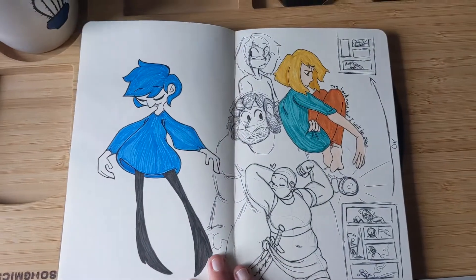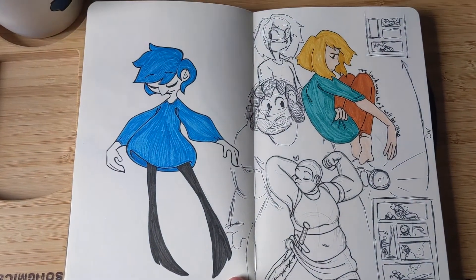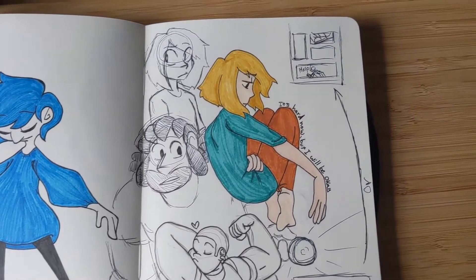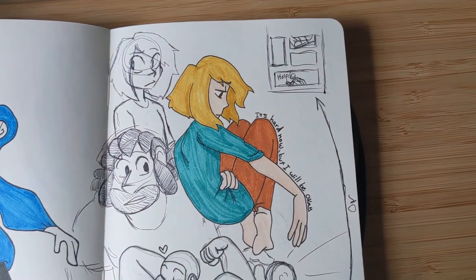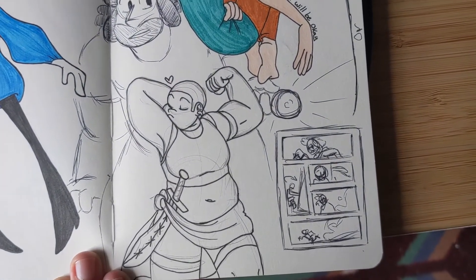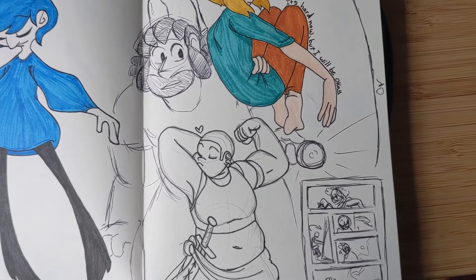I really liked this style at the time but I decided not to keep it because it reminded me of somebody else's sona. Oh, I love this buff character — I wonder what I should use them for.